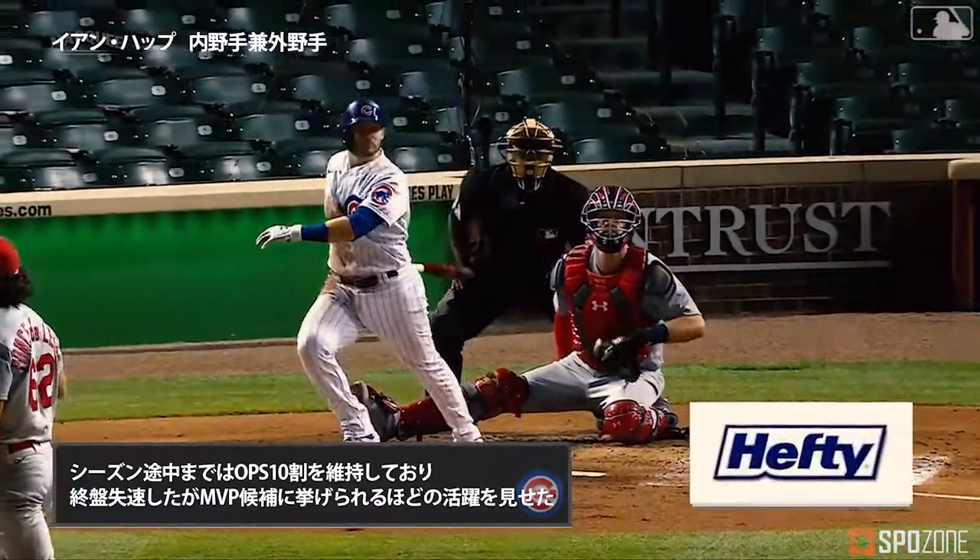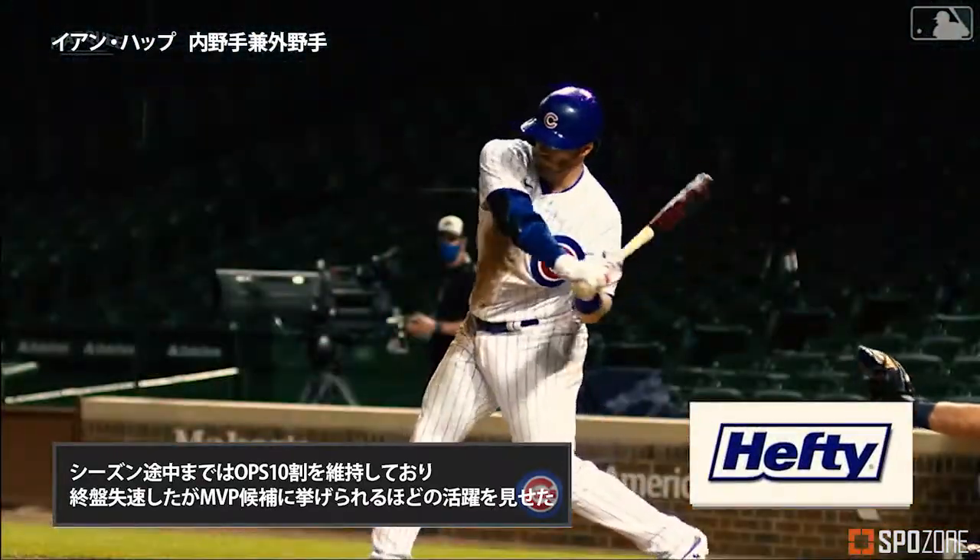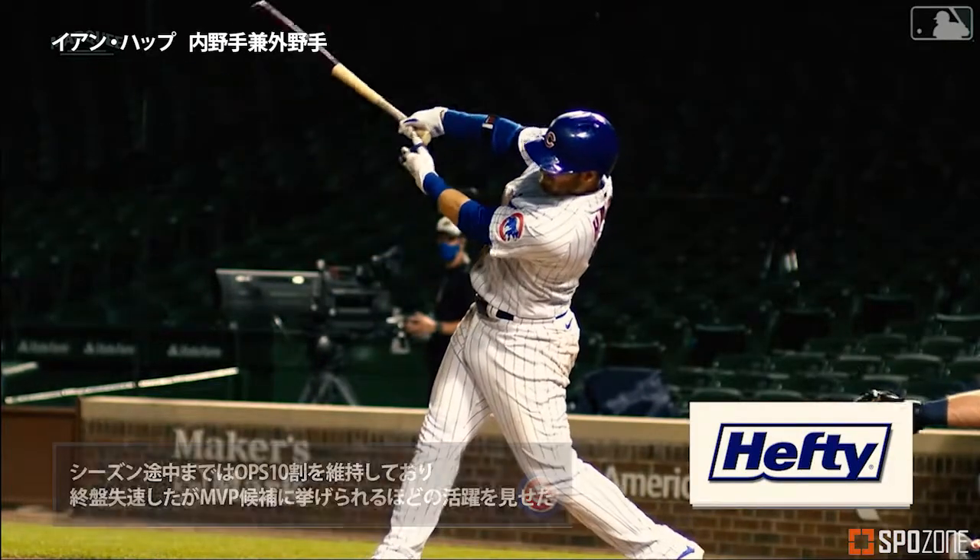Home run number five this time, and this home run is brought to you by Hefty, Hefty, Hefty Ultra Strong — ultra low price.